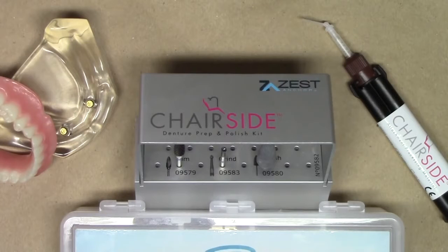Hello, this is Dr. Michael Scheer with Learn Locator, a free resource on how to treat, utilize, and maintain locator attachments for implant overdentures.